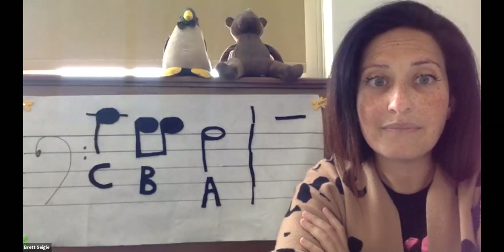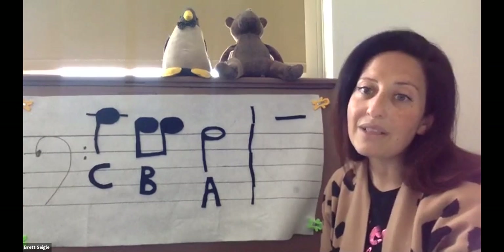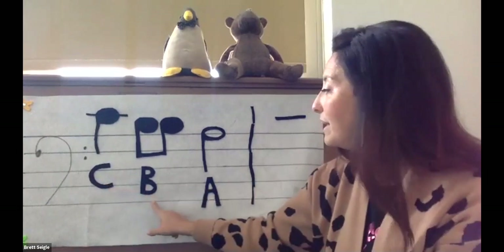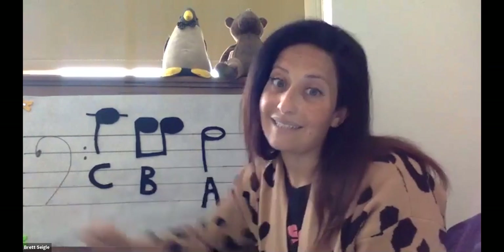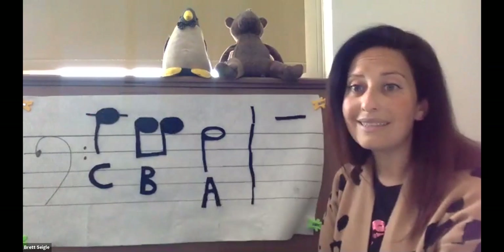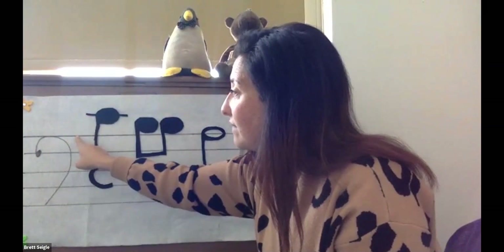So here we go. Let's look at our three notes. We've been talking for the last few weeks about middle C, B, and A. These are notes on the bass clef. Middle C has its own special line.